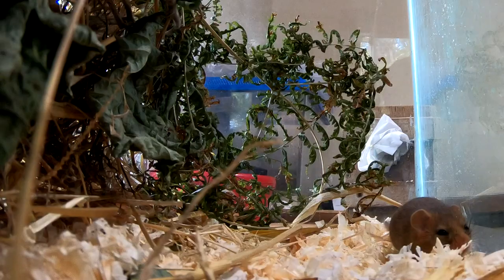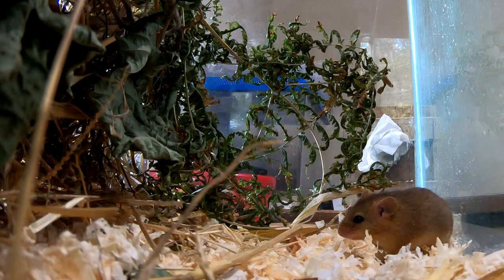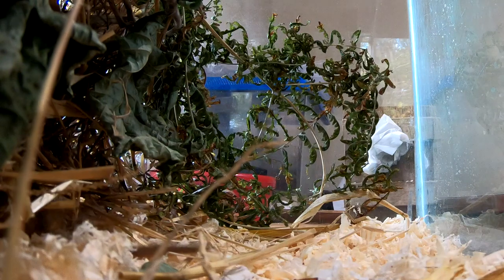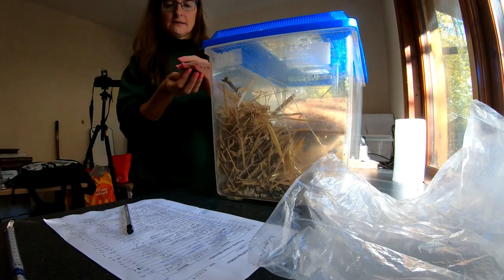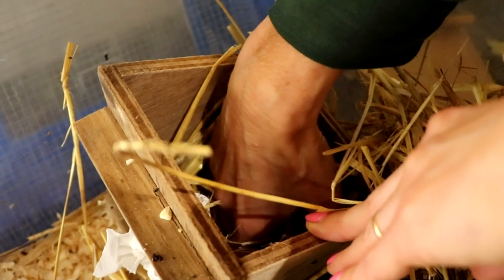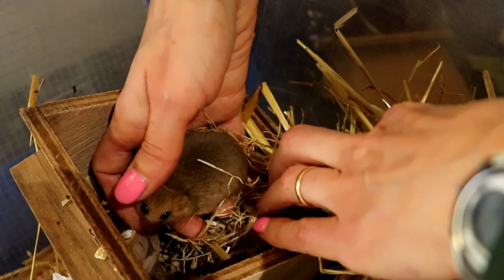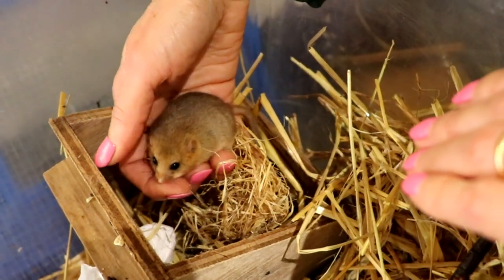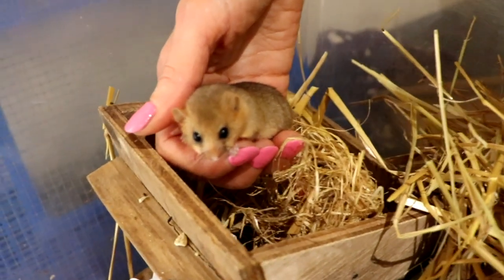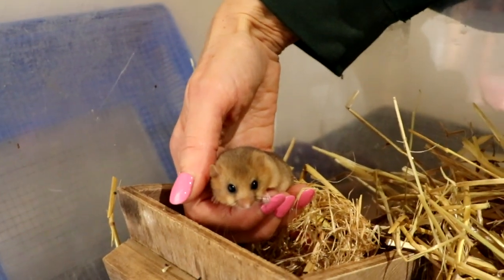This dormouse was caught by a cat when it was only a youngster and it's been hand reared. Now we're trying to fatten him up for the winter so that he can go into hibernation. He was taken to a rescue centre, brought in by somebody's cat — the person who owned the cat took him there and he was very tiny at the time. But now he's really huge, so we're going to weigh him now to see how much weight he's put on recently.